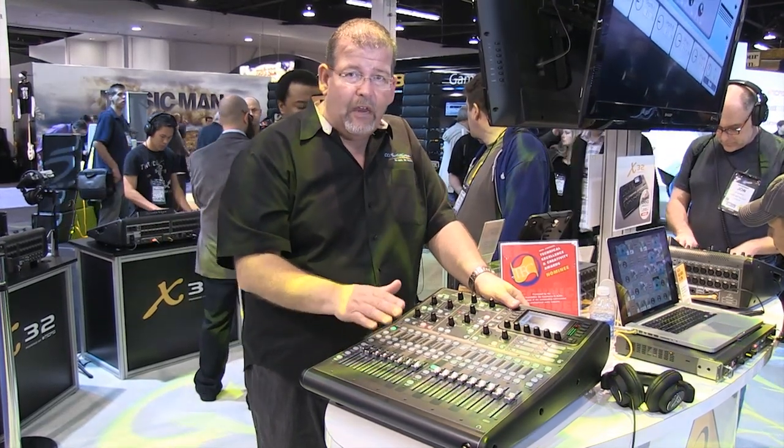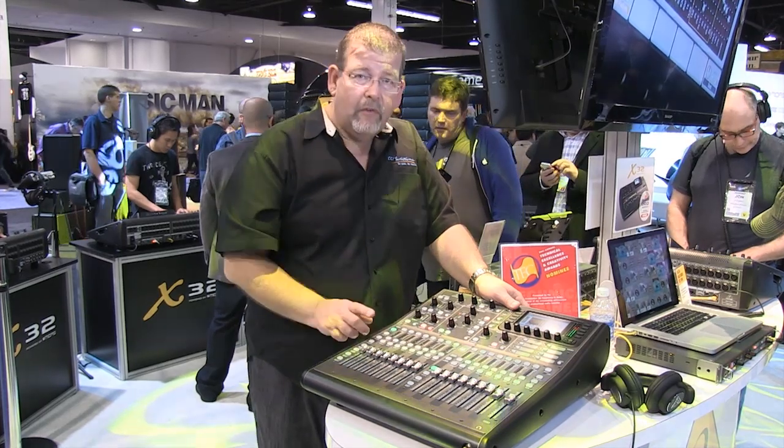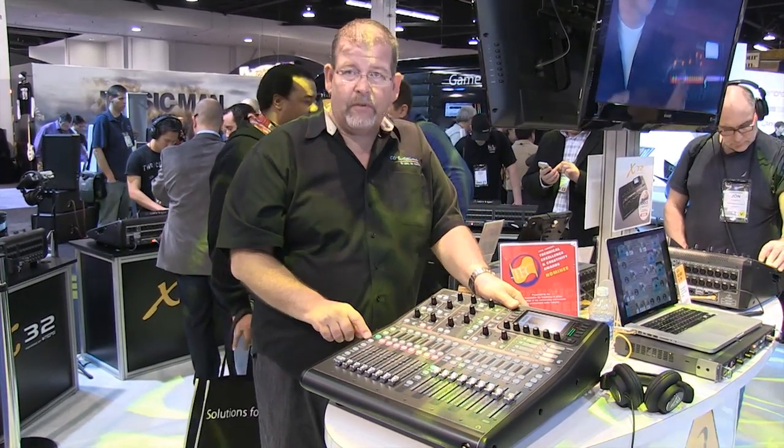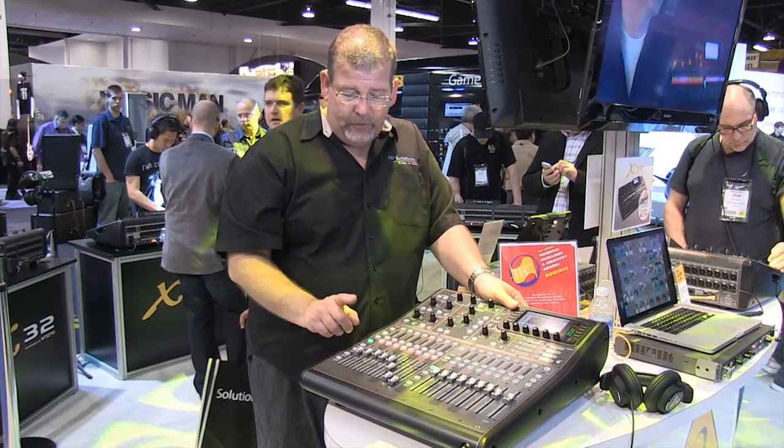Instead of 16 moving faders, it has 8 moving faders. So you get to them in banks of 8: 1–8, 9–16, 17–24, 25–32.